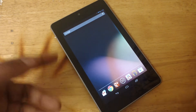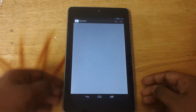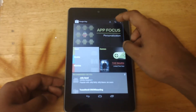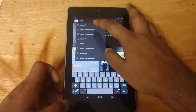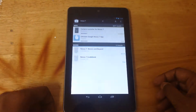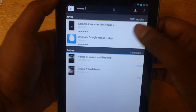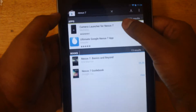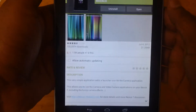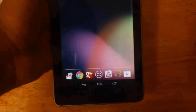So how do you go around that? Well, you just have to dive into the Play Store and type Nexus 7 to bring up a camera app. Here it is — it's Camera Launcher for Nexus 7. You go ahead and install this. Basically, it just puts an icon for your camera.